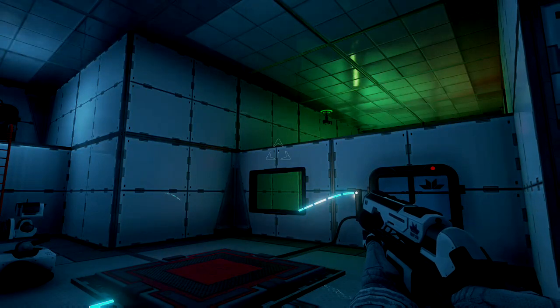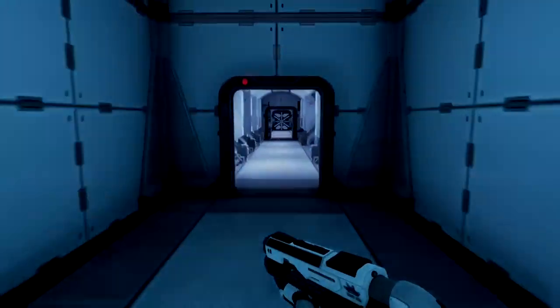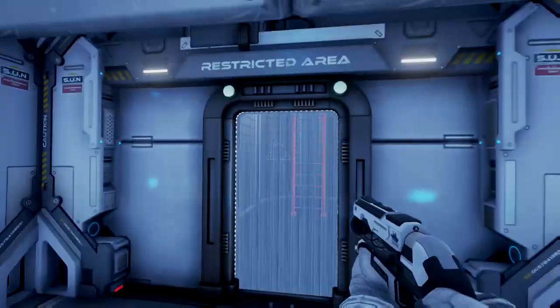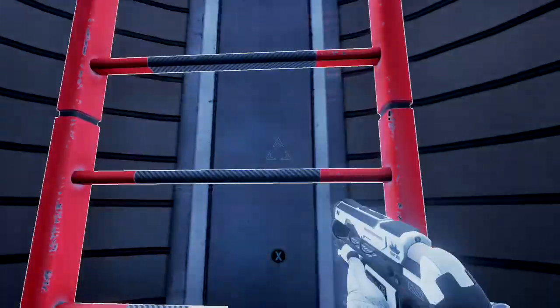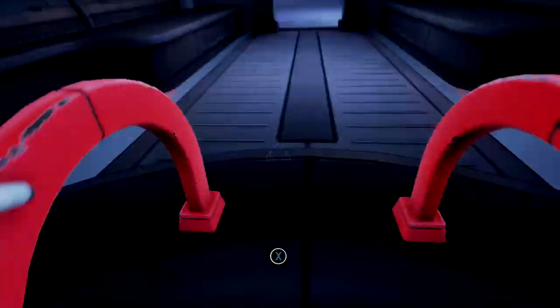Hey everybody, what is up — Serial Overdrive here. Today I'm playing The Turing Test. We're going through this level, coming out here to the secret bonus area. I'm going to show you how to beat this.